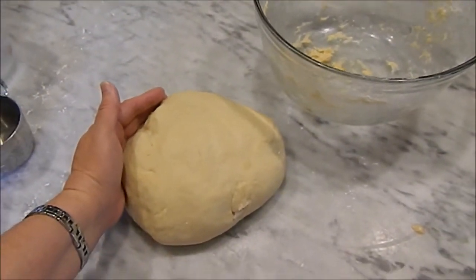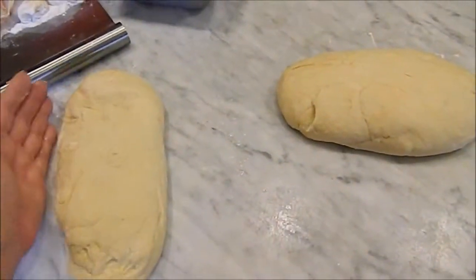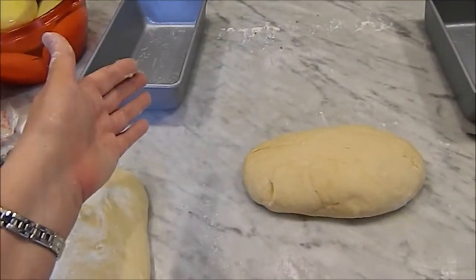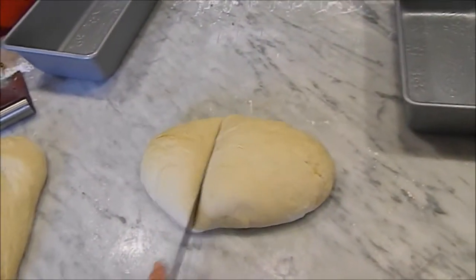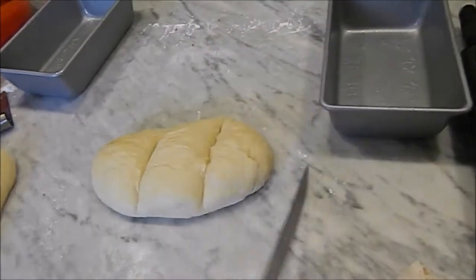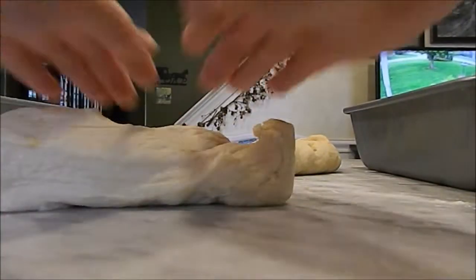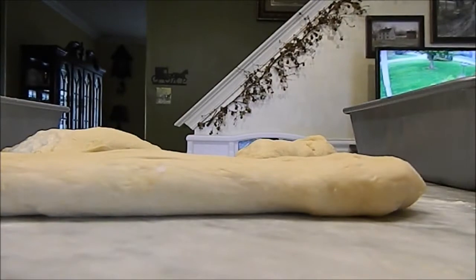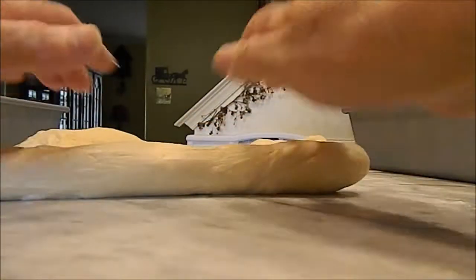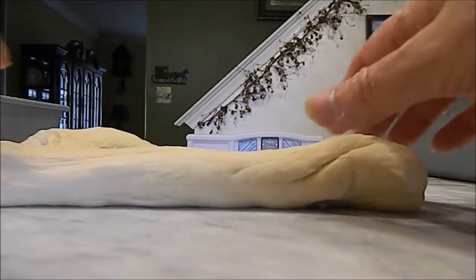For challah we braid our bread. I've got my little loaf — you can just go ahead and put the loaves straight into the pan, but I'm going to braid. You want to get three equal parts, so I'm going to cut those, and then each part you're going to roll out into a long strip. Be gentle with it, just lift it up, put it down, pull it — you just want to get nice long strips. Make sure it's going to fit in your pan. You don't have to use a bread loaf pan; you can just put it on a baking sheet if you like.